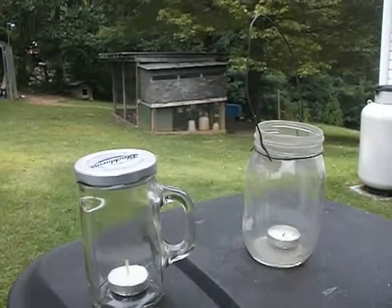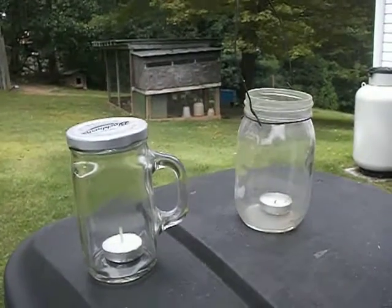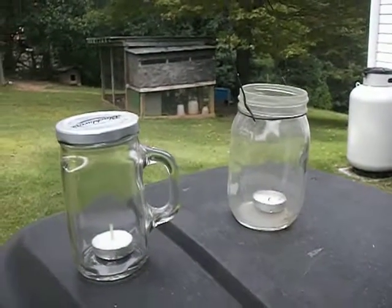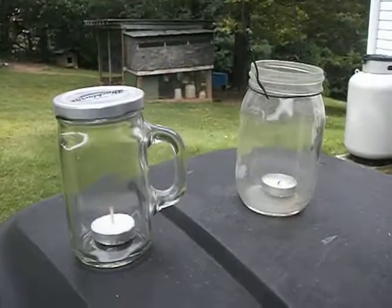Hey, what's up YouTubers? It's John Rambo. I want to show you a couple of emergency lighting ideas. I've seen a video by Homestead Prepper — he's showing these candles.